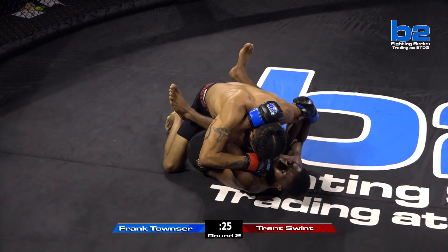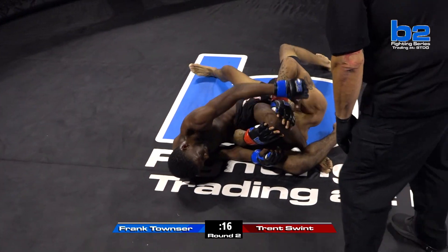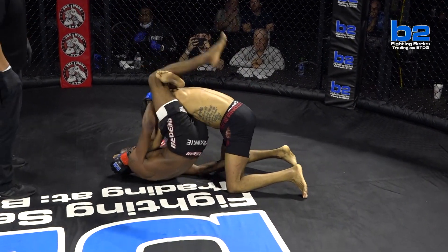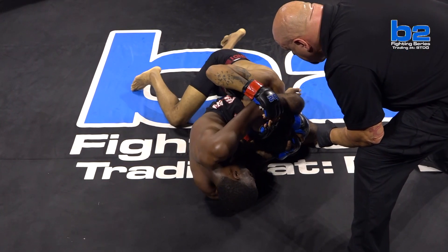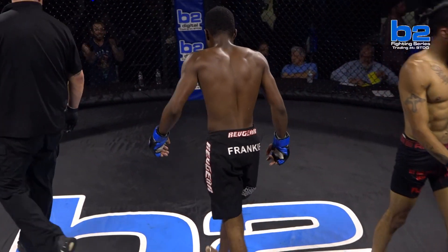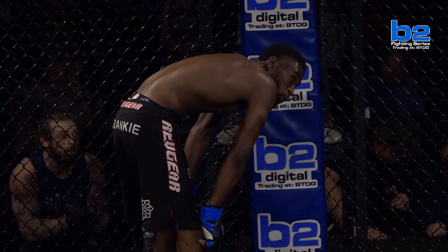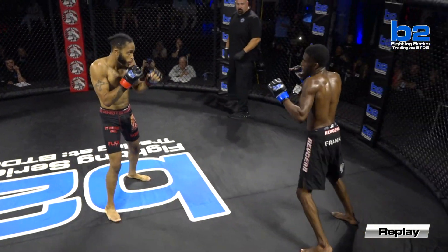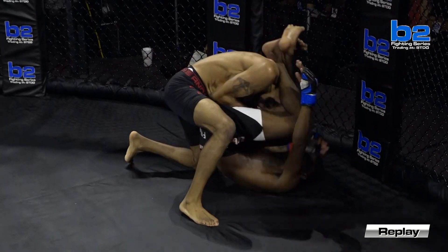Swint doing a good job of keeping the hips of Townsend pinned, dropping in little blows here and there. He's got to be careful putting his hands there — triangle! What great technique from Townsend right away — under the leg so that Swint couldn't pick him up. Good defense from Swint, but he's right back in it. That was a quick setup. I love the relentlessness of how he keeps going for it. This could be it — saved by the bell, or the horn rather. Great coaching for Trent Swint's corner, screaming and counting down the round so he knew he had four more seconds. He could tough it out. That was super deep, two times super deep triangle in the last 30 seconds for Frank Townsend.